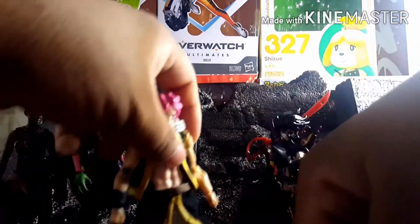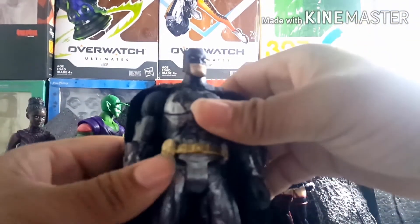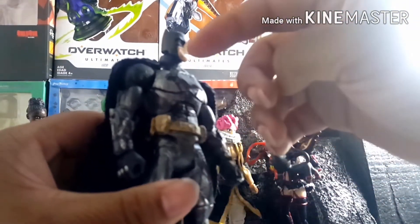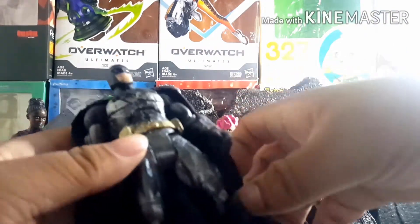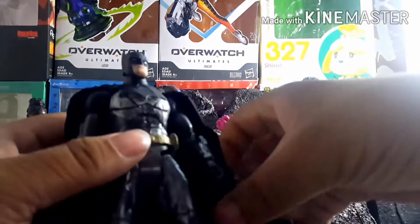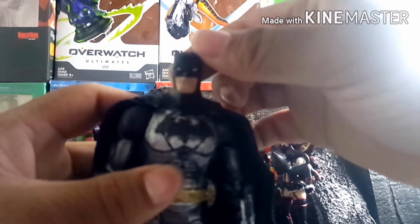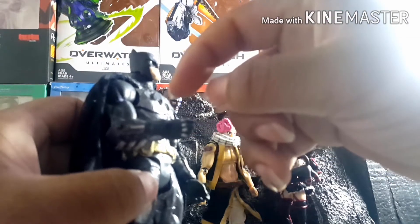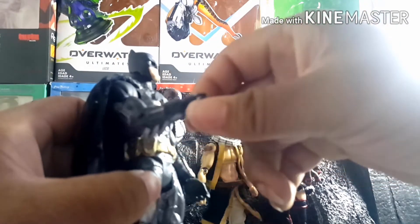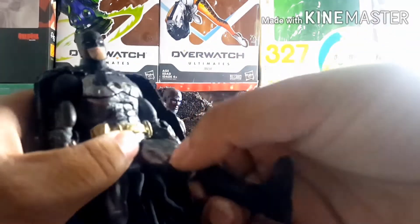Moving on to Batman — the original figure is made from a DC Universe Classics Superman, which I find hilarious. I gave him an alternate head, though I kept the original with the longer ears. I also replaced his lower arms with gauntlets from what I think was an Arkham Knight Batman, because I liked the look of it.